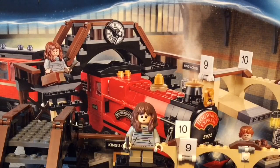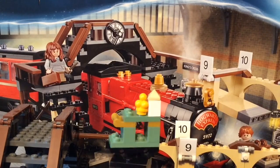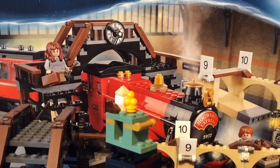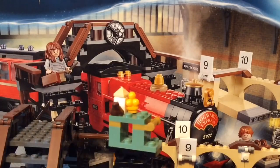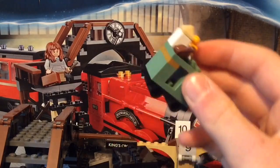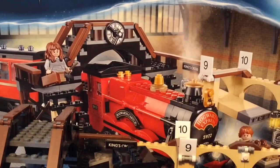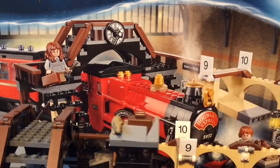Of course there's the trolley that the Trolley Witch carries — that was a tongue twister. As you can see, it has a few candies, an Every Flavor Beans pack, and a Chocolate Frog. You can just easily push it along. It also has Technic pieces as the wheels. I wish they had the other wheels they used for the older trolleys in the Harry Potter sets, but yeah, this is the candy trolley.